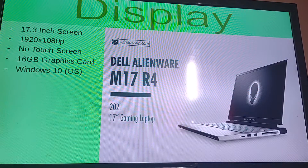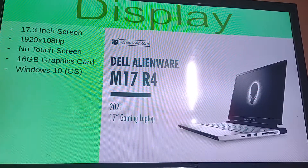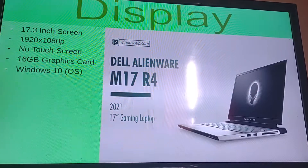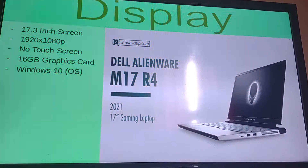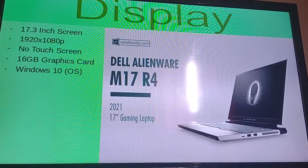It's going to have a 16 gigabyte graphics card running on the Windows 10 OS. Now I believe this is actually capable of getting the free Windows 11 update, so if you buy this don't forget to look into that.